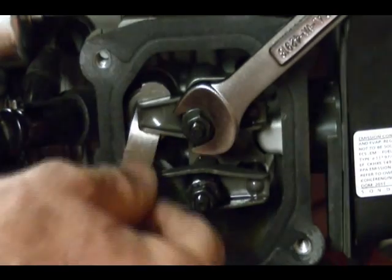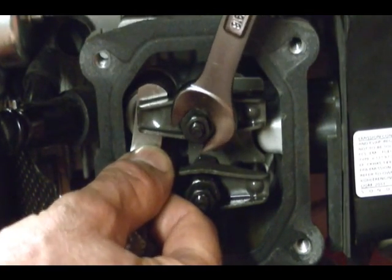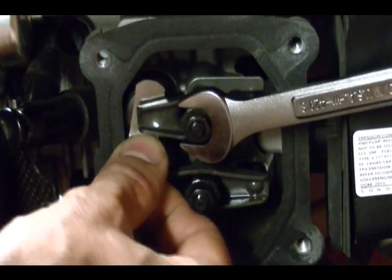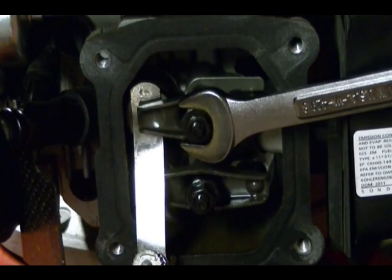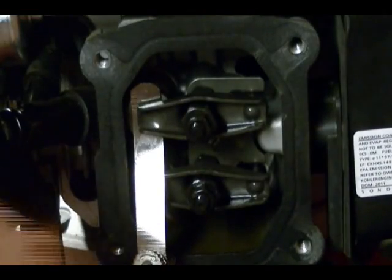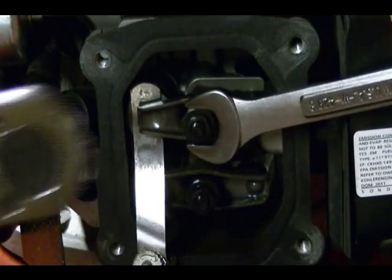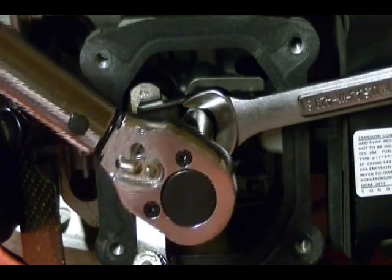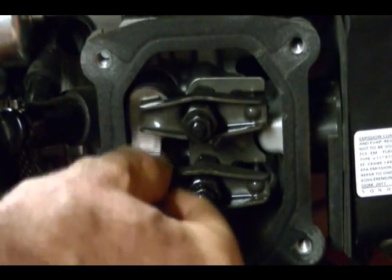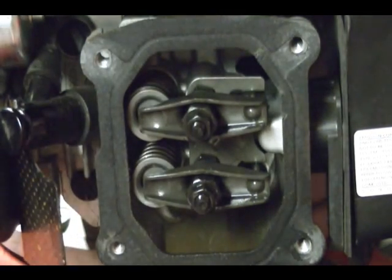Sometimes when you tighten the jam nut it will affect the clearance, so back off the rocker pivot until you get the right clearance again. Then take your torque wrench and torque down the jam nut while holding the rocker pivot to eighty-four inch pounds. Recheck your clearance — it's a snug fit but not binding when you move the feeler gauge back and forth. Now I'm going to work on the exhaust valve.